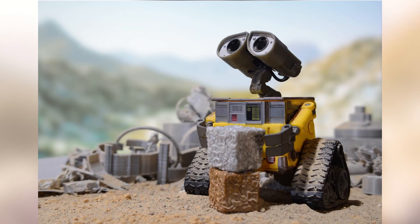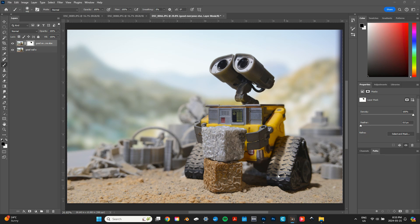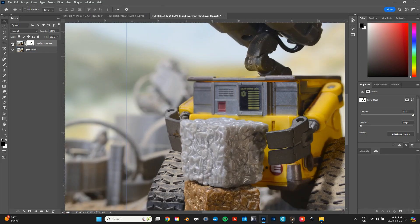Here's my starting shot. I was using a macro lens with a pretty shallow depth of field, which resulted in Wall-E's garbage cubes being a little out of focus. To fix this, I took a second exposure and combined them in Photoshop with layer masking to achieve precisely the focus I wanted.